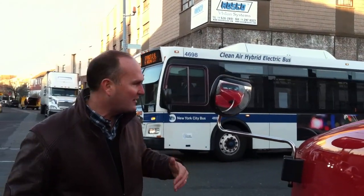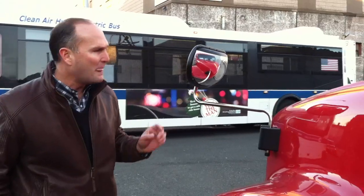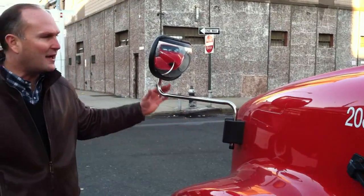This mirror head will allow any driver that's peering into it to see the full front bumper area around their truck with just one mirror head.